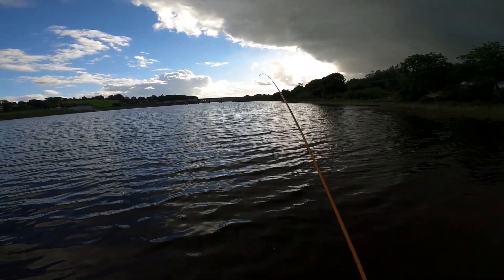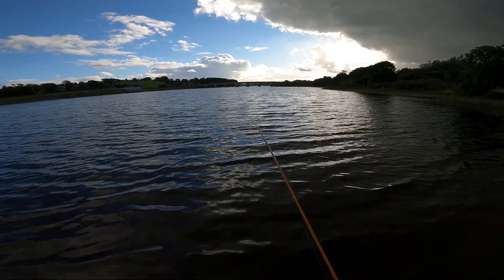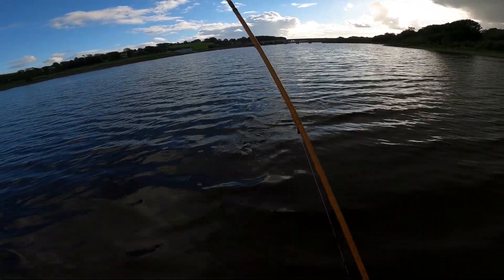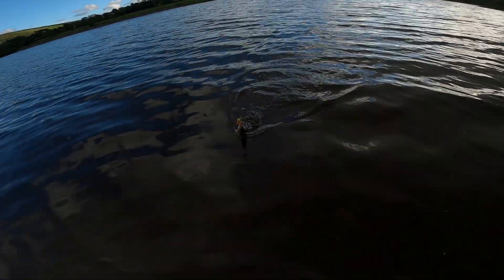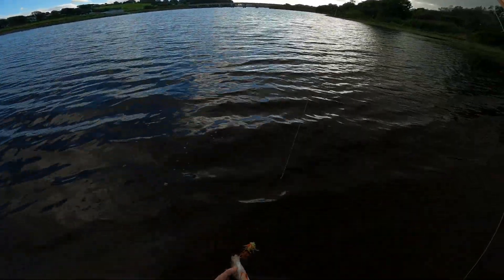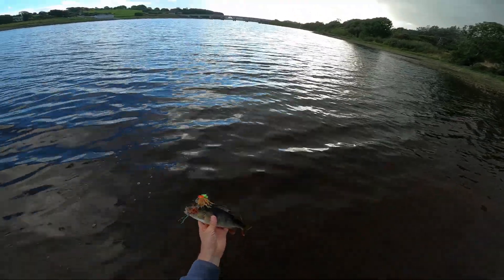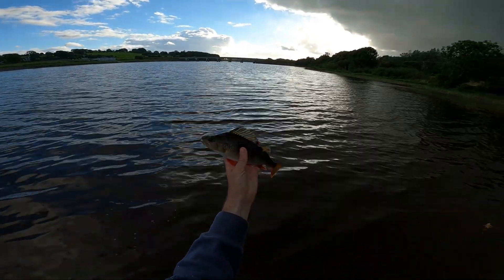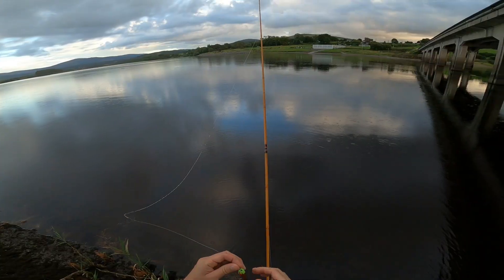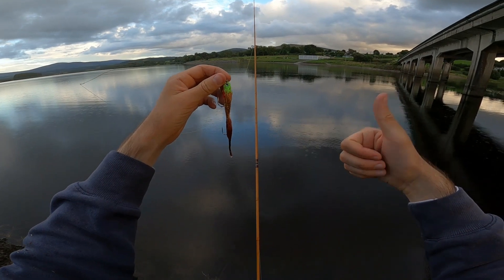Oh, there's a fish guys — I can't believe it. Is it a perch or a pike? Let's see. Oh, it's a good-sized perch guys, that's unbelievable! An articulated streamer guys. Look at that — let me turn him around. Look at that bad boy! Oh, that was good guys — hopefully there's another one. This is Makeshift Lures and I approve this streamer.